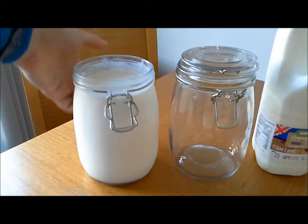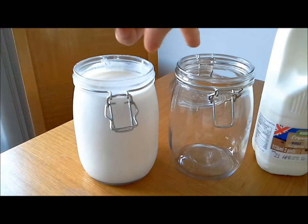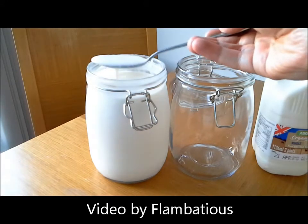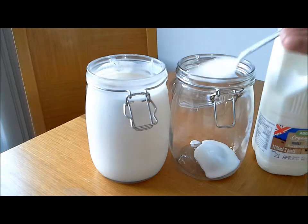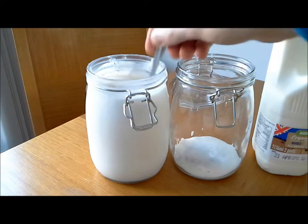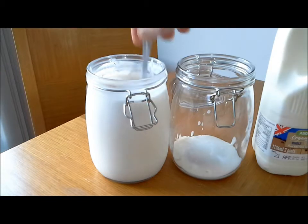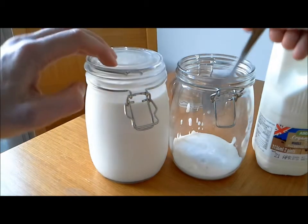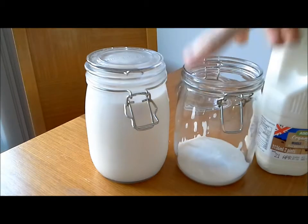Literally all you do is transfer initially sort of three to five tablespoons from the original batch that you've made — which is this one — into this jar, and then we add in the milk and leave it alone. So literally all I'm going to do is transfer over and I'm going to try and get a bit of the slightly thicker stuff down the bottom. That's two, three, four, five — five tablespoons of the original one.